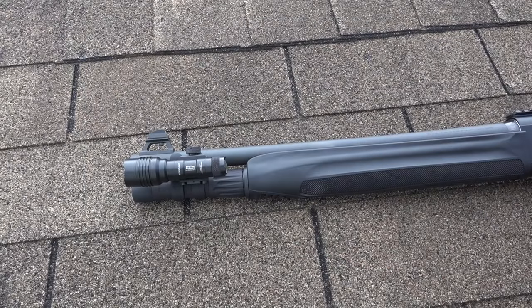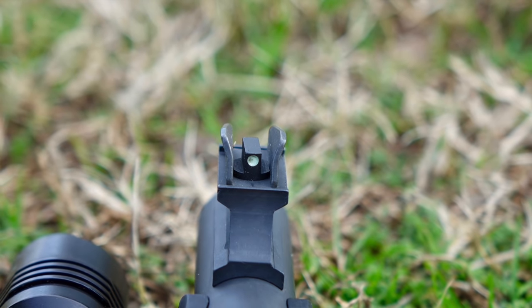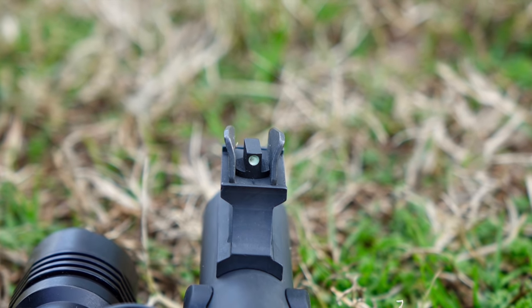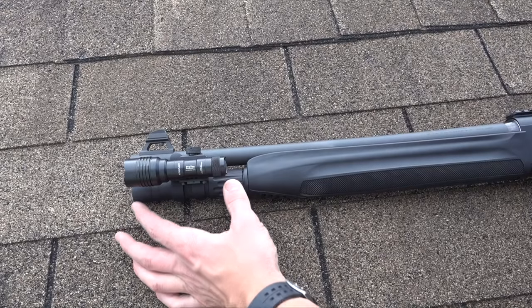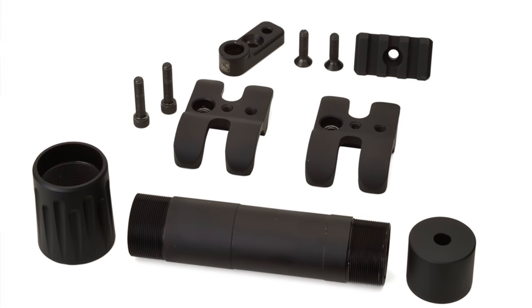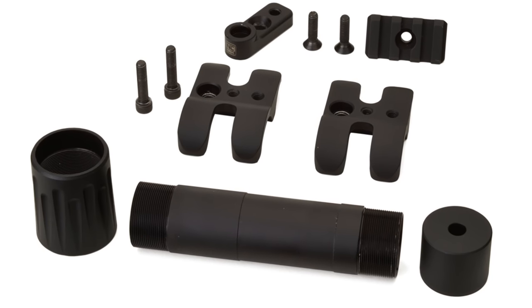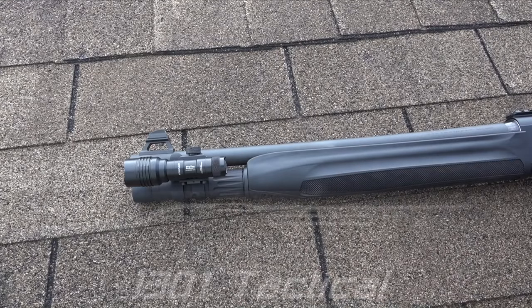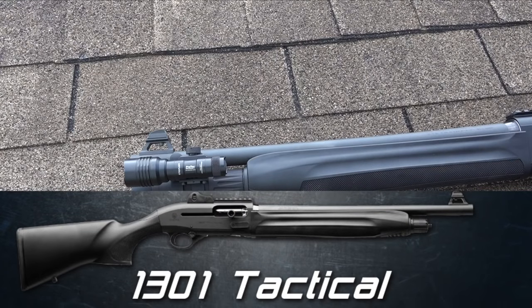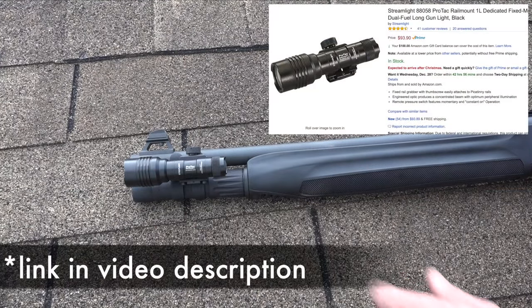Starting up front: we have a blade-protected front sight, a three-dot system, and a ghost ring in the rear. The extension on there is the Nordic Components extension, which increases capacity to seven plus one, so you can hold eight rounds. From the factory it comes with a five-round magazine tube, giving you six rounds total. We also have the Streamlight ProTac rail-mount light — I have a full review on that if you're interested.